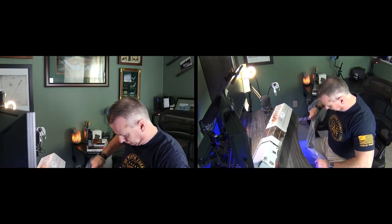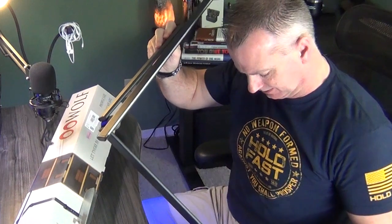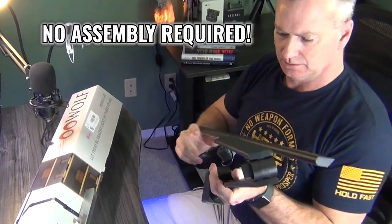First, let's unbox the desk lamp to see what we have inside. As we open up the box, we see that it's really pretty simple — nothing to put together.